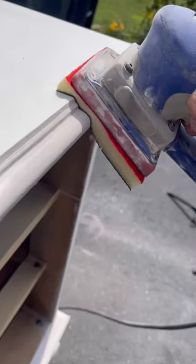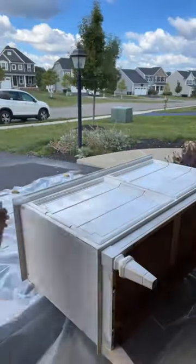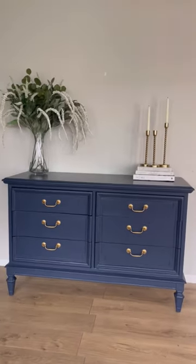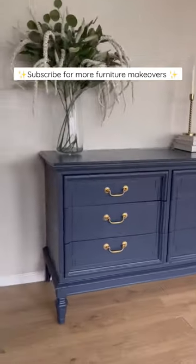I then scuff sanded the body with 220 grit sandpaper to prep for paint. I sprayed on my favorite primer and then painted in a beautiful navy color. Here's the end result — I added new drawer liners and some classic gold hardware. Let me know what you think and follow for more furniture makeovers.